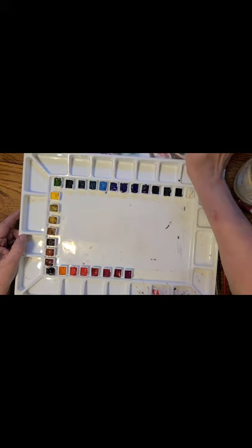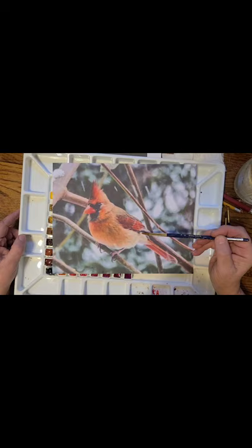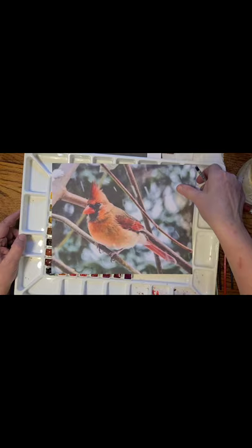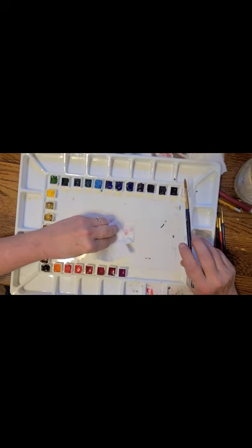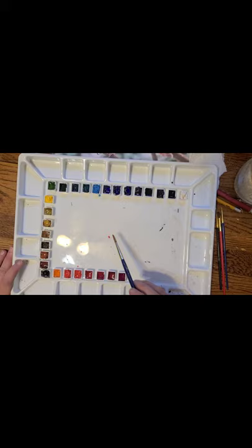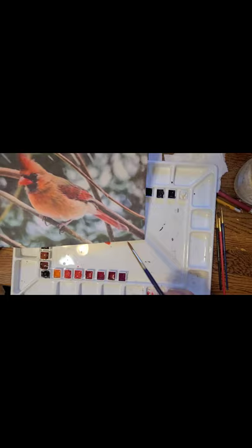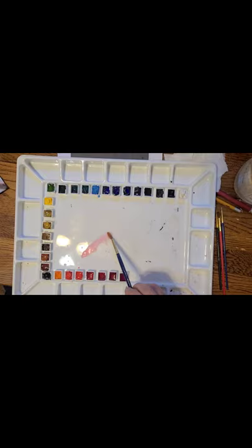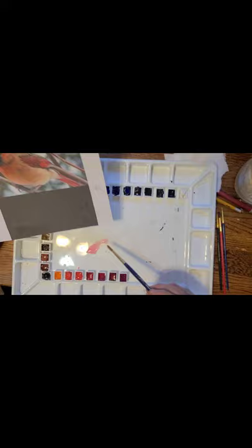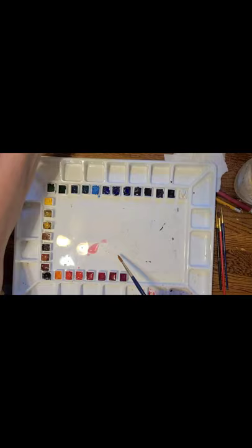I'm going to mix a very light pink and put it in all the light areas, so I'll mix a decent amount. I'm checking these reds to see which ones I like — that one was a little too magenta. This one looks a lot like the red in the reference, so I'll dilute it with a lot of water. It's a good idea to have a piece of paper on hand to test your colors, and there's just a little bit of pink — that's what I want.